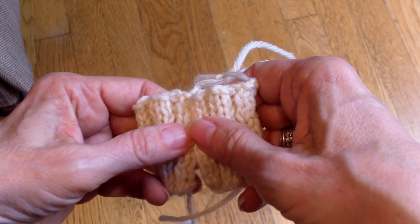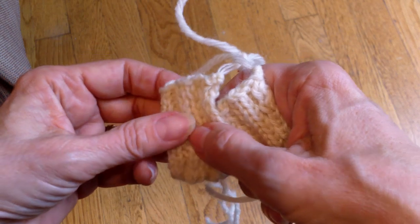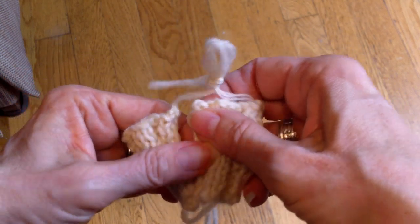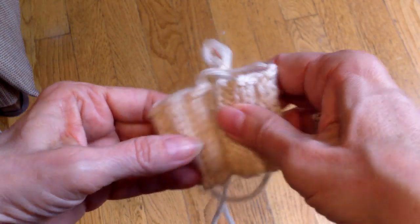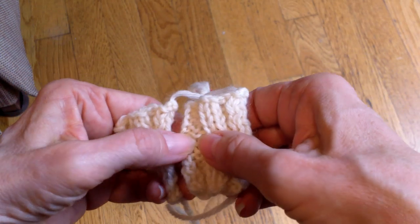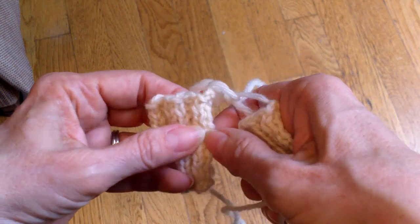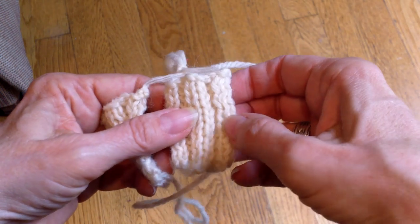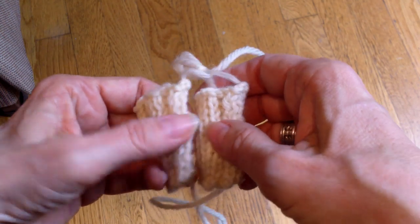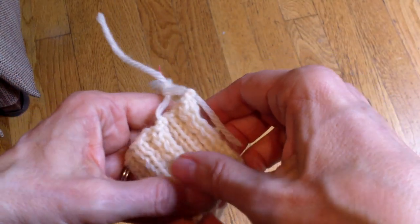If you do not have a multiple of four plus the extra two stitches, you're not going to be able to seam it. Think of it this way: if it ended right here — knit two, purl two, knit two, purl two, that's my multiple of four — and on the other side I had the same thing, I would be placing my seam on one side of that purl stitch and on one side of this knit stitch. So I'd have knit two, purl two, knit two, purl one, knit one, purl two. And it looks homemade rather than handmade.